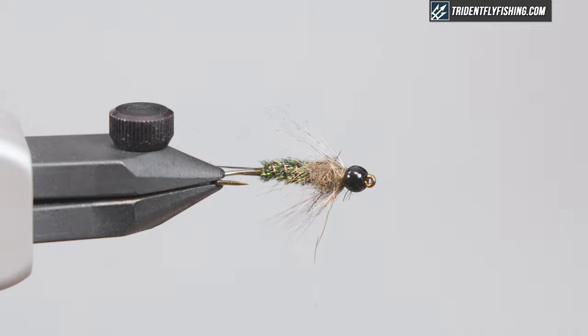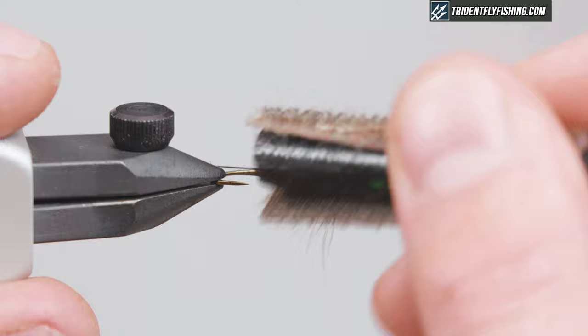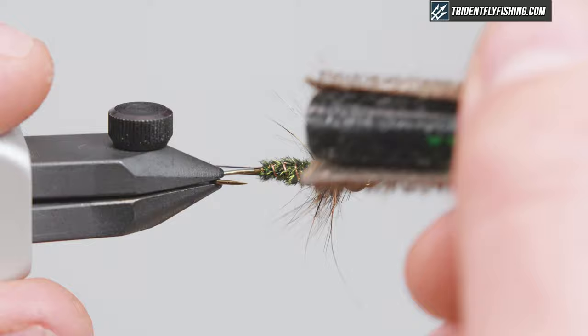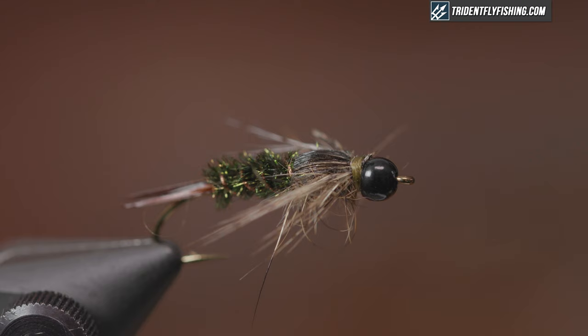One thing I like to do with this fly is just pick the dubbing out underneath and comb it to either side to make the profile wider and flatter like a stonefly, and to add to the legs. Looks pretty good — that's the 20-inch or stone. Thanks for watching, guys. You can get all the materials at TridentFlyFishing.com.